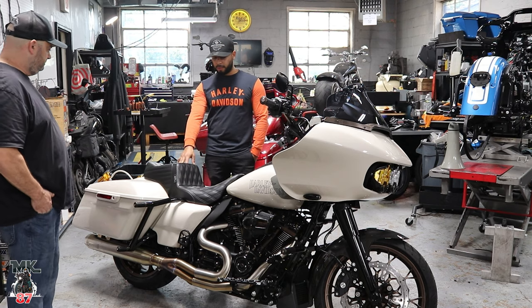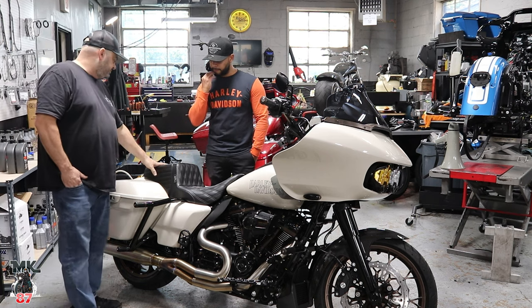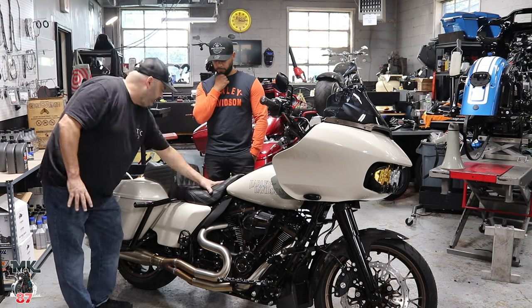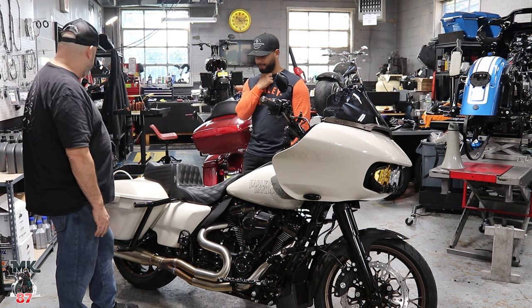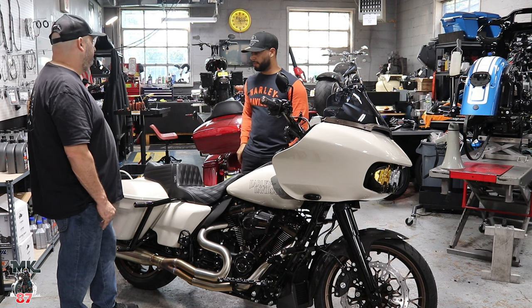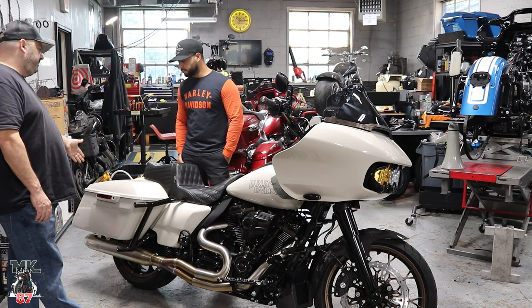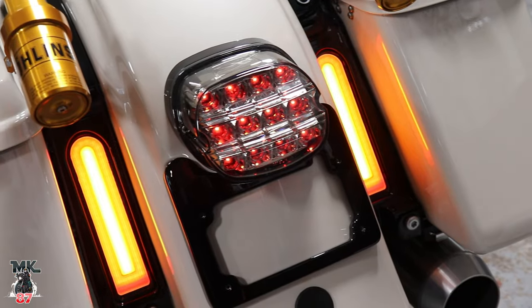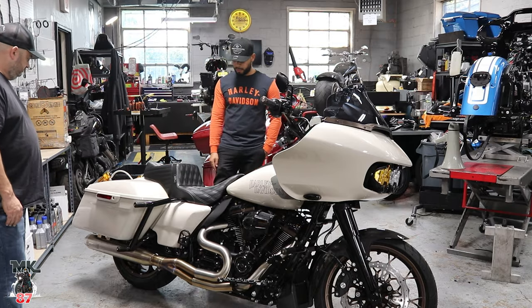They considered bronze stitching on the seat, but took so much time to match all the bronze everywhere that if it came in not matching perfectly, it would have thrown everything off — and there was also a timing issue. For the tail, they used Eagle Lights that go into the little slots in the tombstones. In the back they've also got the piggyback oil suspension.